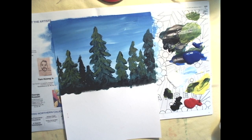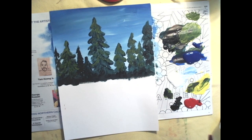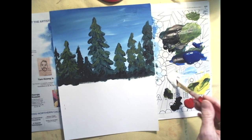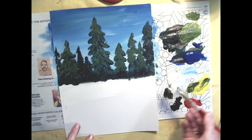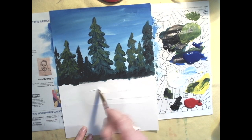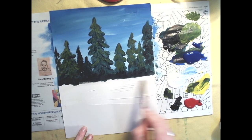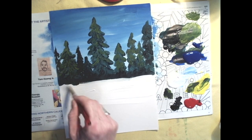Now we're going to paint the ground like it's got snow on it. What color is snow? White, of course. I'm going to take white paint right onto my paper. Does that look like snow? Not really. I'm painting right up to that shadowy bottom of the forest, by the way.